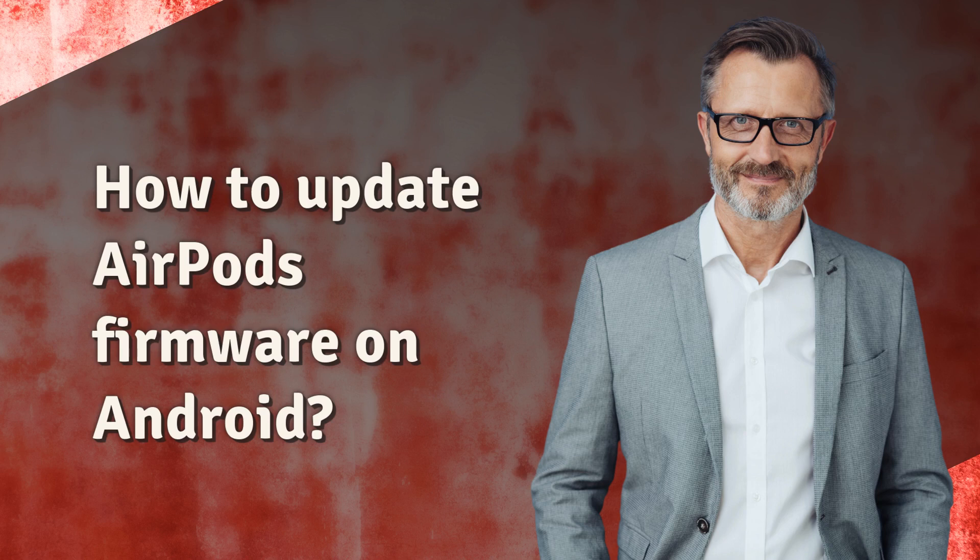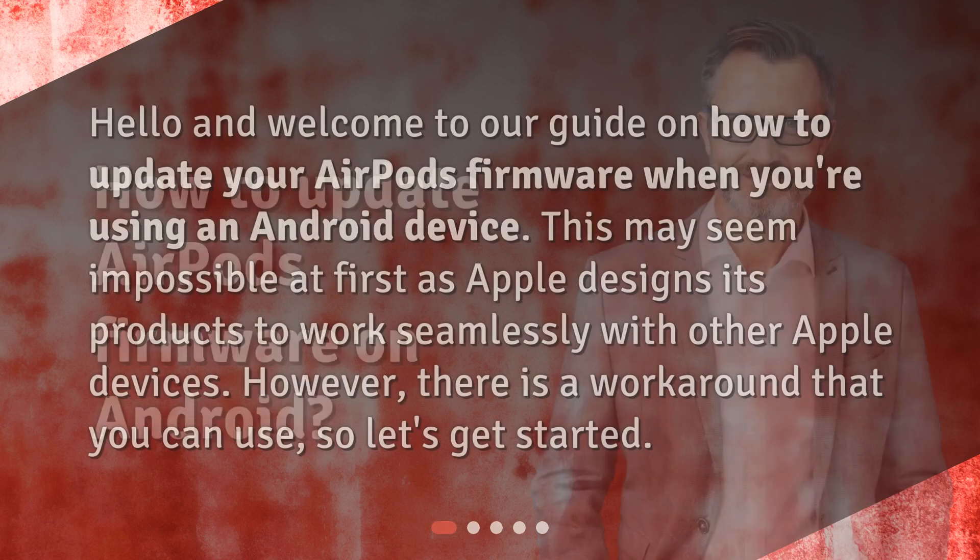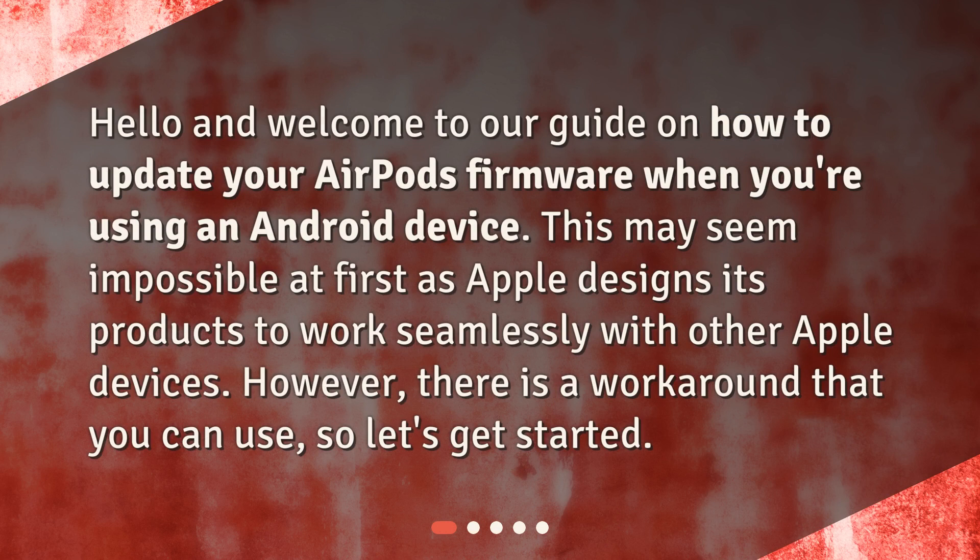How to update AirPods firmware on Android. Hello and welcome to our guide on how to update your AirPods firmware when you're using an Android device. This may seem impossible at first as Apple designs its products to work seamlessly with other Apple devices. However, there is a workaround that you can use, so let's get started.